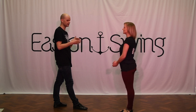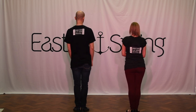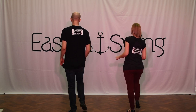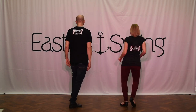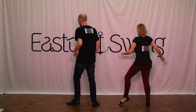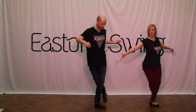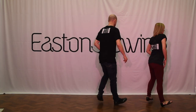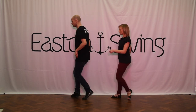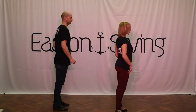Okay, let's take it from the top, run through all 32 beats, then you'll see us dancing it to music. Seven, eight, step one, and two, and three, and four, and five, six, seven, eight. Kick one, and two, and three, and four, and five, six, and seven, and eight. One, two, three, four, five, six, and seven, eight, one.